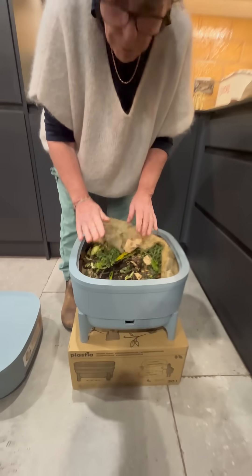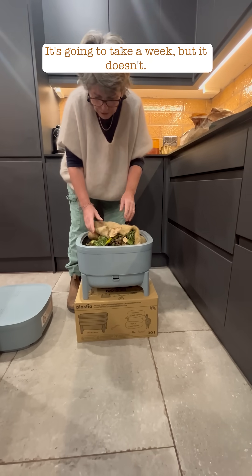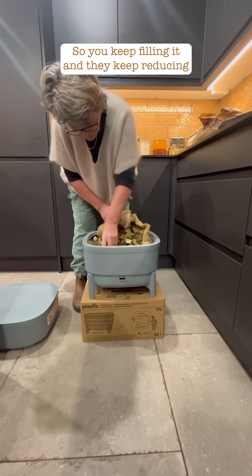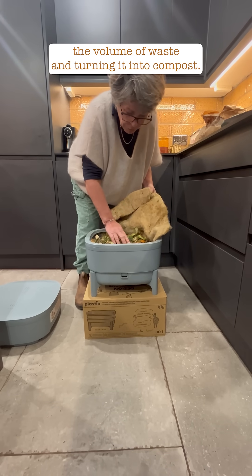As you fill it up it sinks the whole time, so you think it's going to take a week to fill, but it doesn't. You keep filling it and the worms keep reducing the volume of waste and turning it into compost.